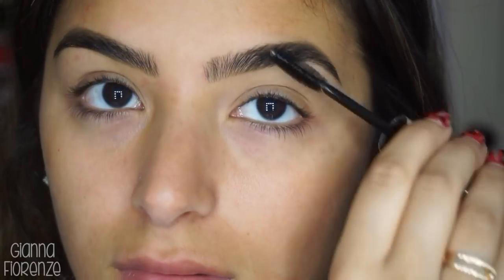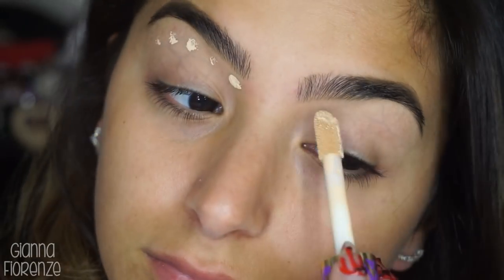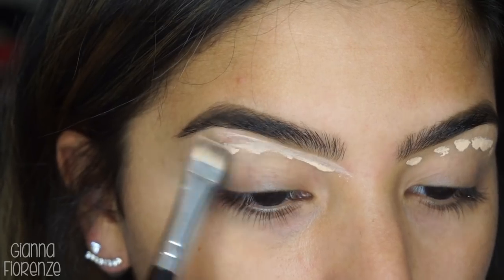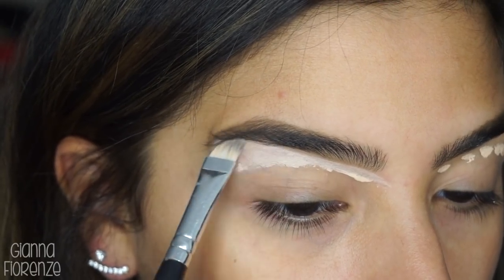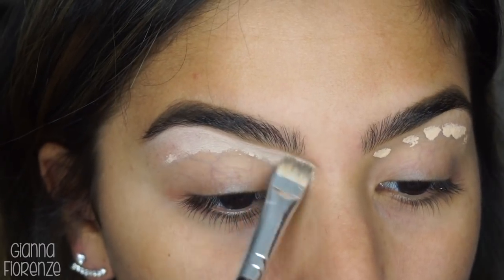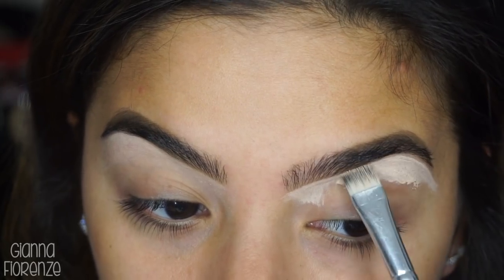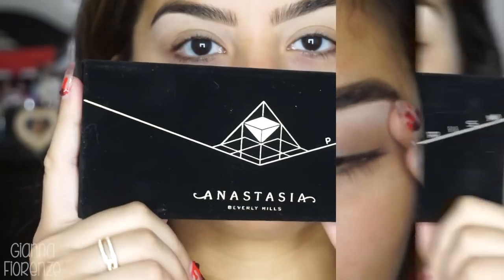To set the brows I'm using the Anastasia clear brow gel — it's a new bottle, I get super excited about that. To conceal, I'm using Tarte Shape Tape in Light Medium Honey with a brush. I know they don't have that specific brush anymore, but the E30 from Sigma is basically the same thing, so I'll put that down below. I'm blending it out with the brush and then with my finger.